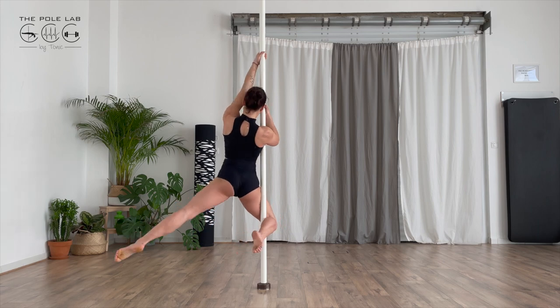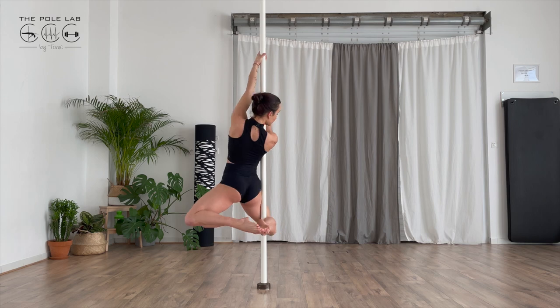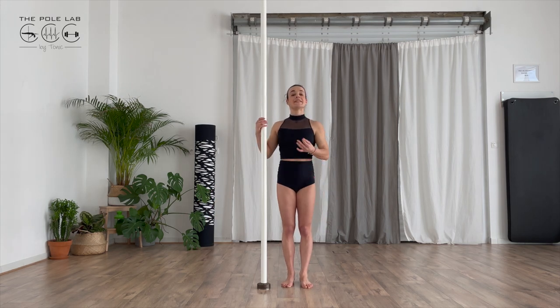Push and touch both toes, open the knee, push your hips front. This is the simplest way to do it.